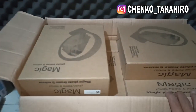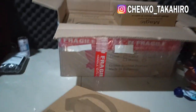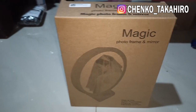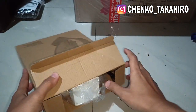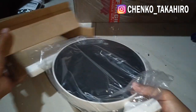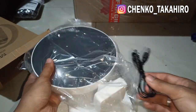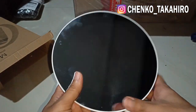Jadi aku cobain dulu beli satu, banyak isinya. Kita akan coba buka dulu. Dalamnya ada magic photo frame mirror. Kita unboxing dulu. Jadi dalamnya cuma itu doang ya, pengaman styrofoam, kabel USB-nya untuk portnya, dan seperti ini.